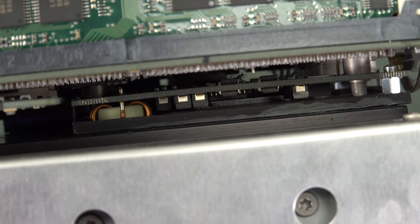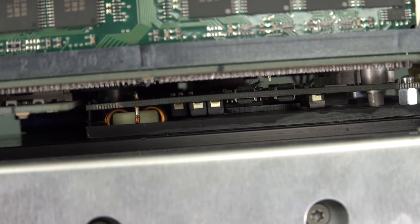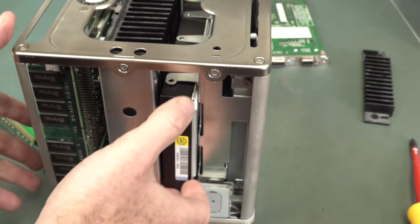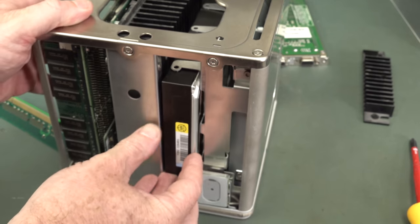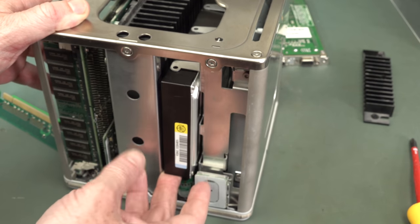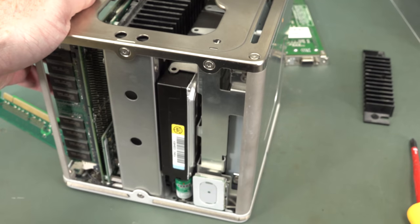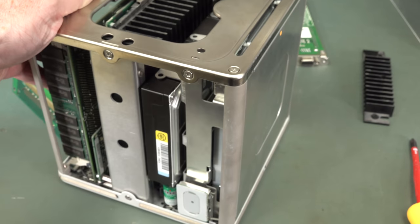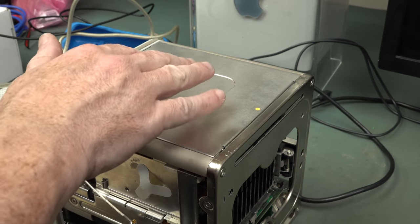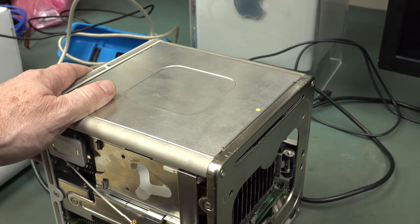There we go - we can see some of the processor assembly down in there. See that big choke there? It's got some local voltage regulation. What I am quite disappointed about is that they don't have any rubber isolation on the hard drive to prevent vibration getting through to the chassis. So I think that could be amplifying the noise somewhat. I think that's an oversight. The only thing that's a bit loose on this is this panel up here that covers the CD drive.